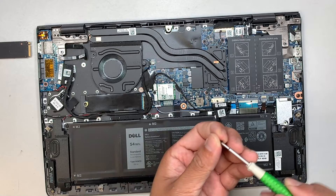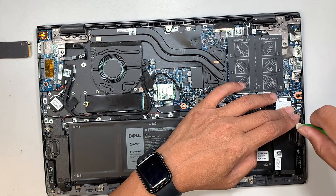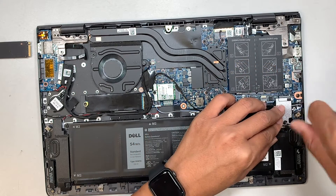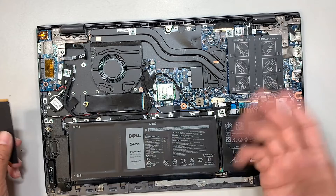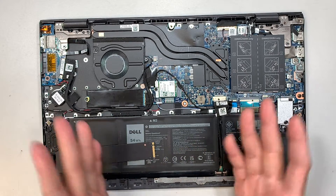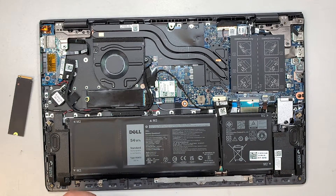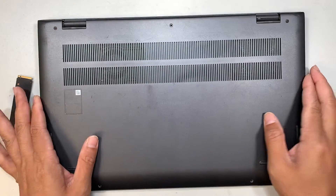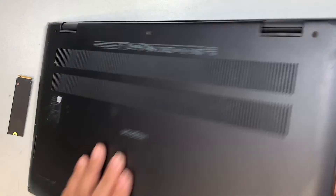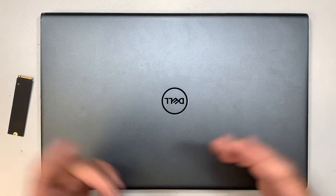Now you have changed to the new M.2 and installed it. What would happen next — I'm not able to show you in this video, but I can explain. Assuming that you have everything installed correctly and you put the backplate back in with all the screws, you're going to turn on the computer. What would happen next is the computer would say there's no Windows and it can't boot.